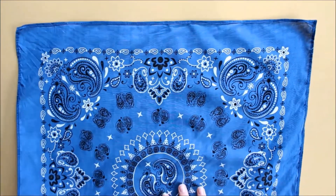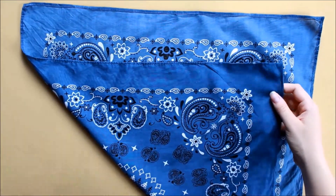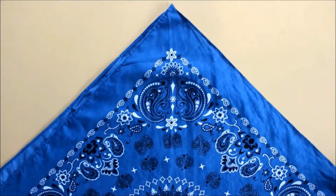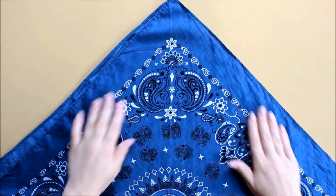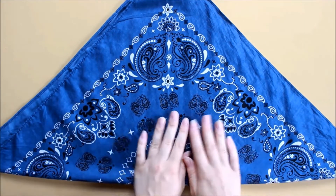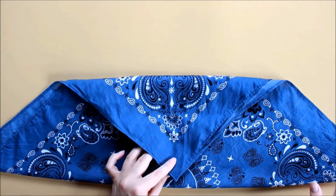To start off, I'll show you how I usually fold my bandana. I start out by taking both corners and putting them together making a triangle. Then I'll take the tip of the corner that I just folded together and pull it down towards the center of the bandana.